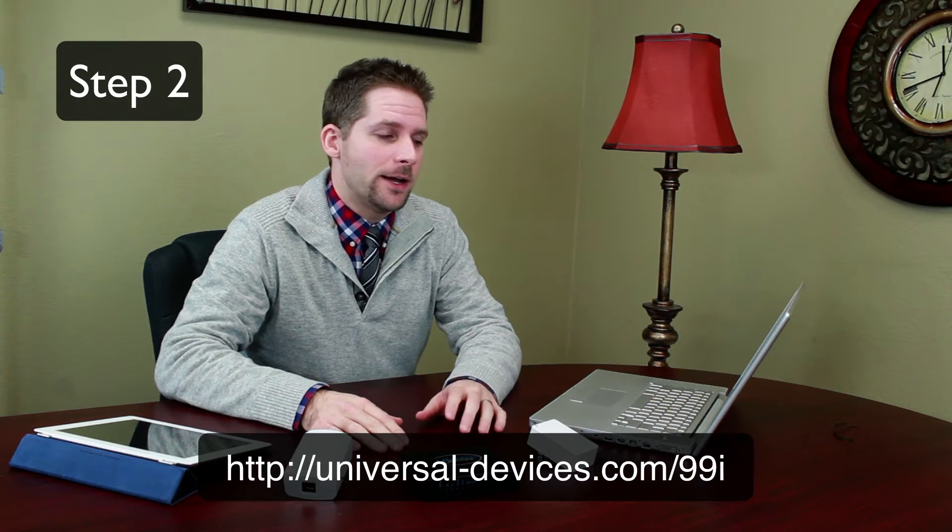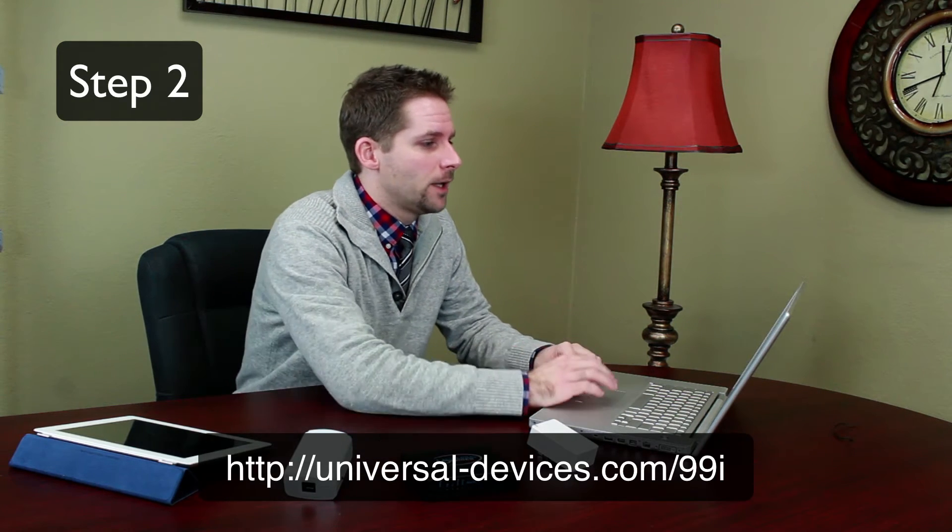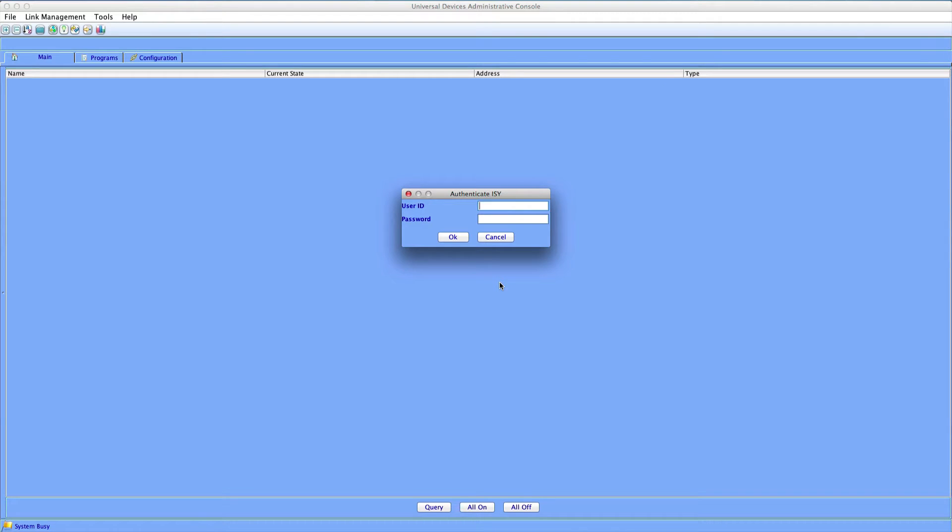For step two, we're going to open up a web browser. Go to universal-devices.com/99i, and we're going to add that lamp link module into the ISY so we can control it. Once that web browser comes up, it's going to download a small applet that will run and search for your ISY on your network. When it pops up, you're going to use the default username and password: admin, admin.